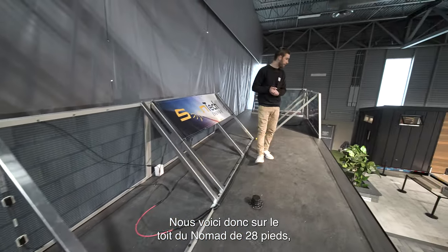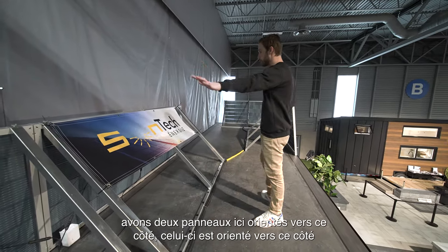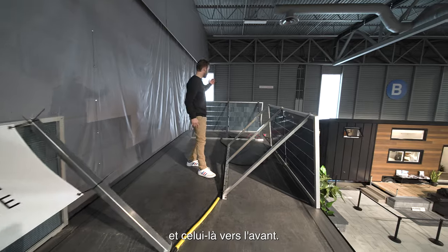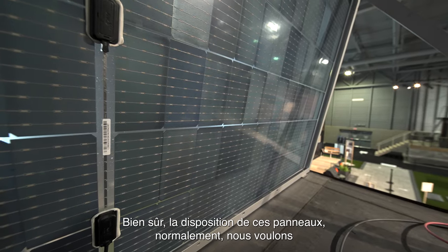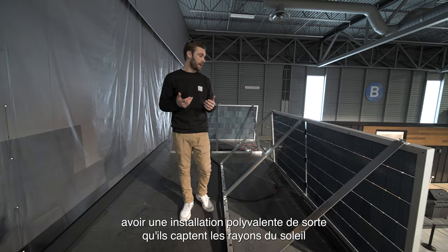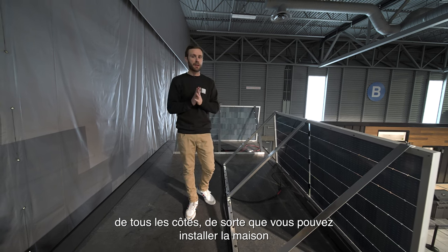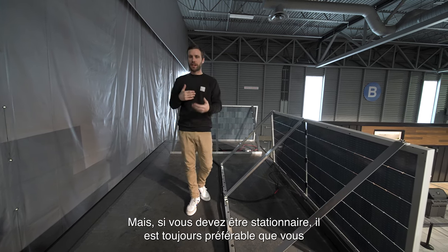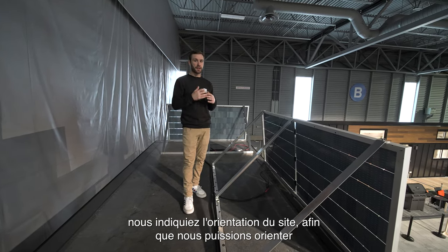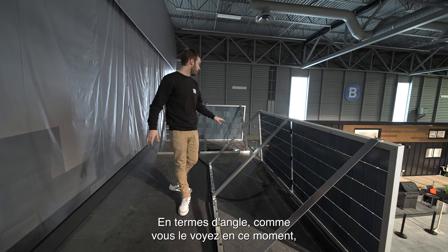Here we are on the roof of the 28-foot Nomad. These are bifacial solar panels — we have two panels oriented towards this side, one towards that side, and one towards the front. The layout of those panels is designed to be versatile, catching sun rays on all sides so you can install the house pretty much anywhere. But if you're going to be stationary, it's always better to tell us the orientation of your site so we can orient the panels for more optimal use.